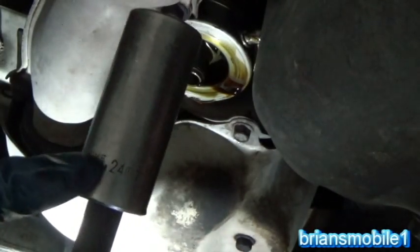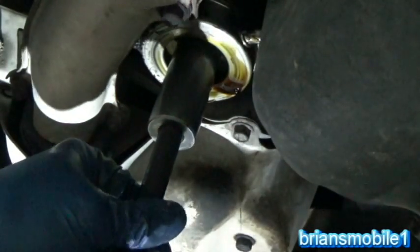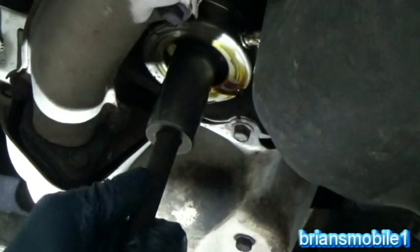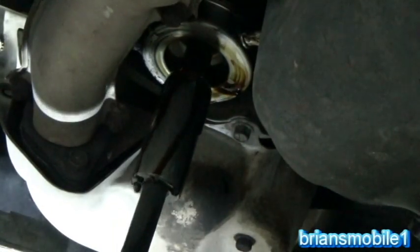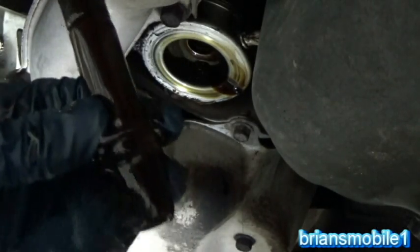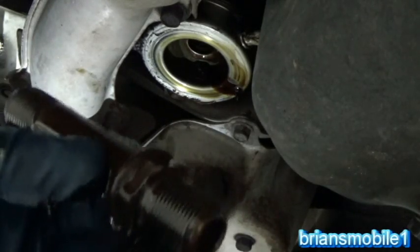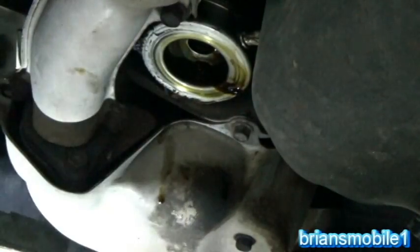This one's a 24 millimeter. What I'm going to do is crack that loose and just spin it out. It's basically like a bolt that's hollowed out and then it's got extra threads on the end of it to screw your filter on to. When you screw the filter on, it's threaded and then it's just got the little thing in the middle.